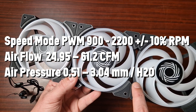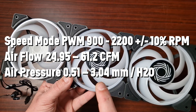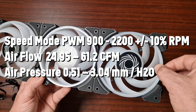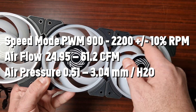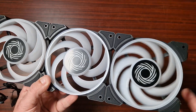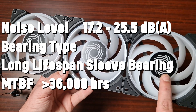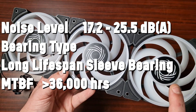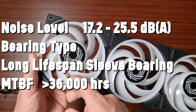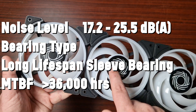The air pressure is between 0.51 and 3.40 mmH2O, which is where these are actually going to benefit - you can see they've got a wall here which allows air to pass through more easily. Noise levels are between 17.2 and 25.5 decibels. Features include high static airflow, turbine blade design, sound performance, modular fan connection, and IC enhanced PWM precision.